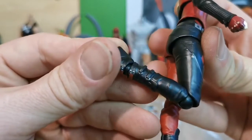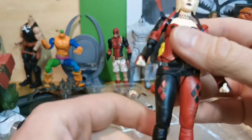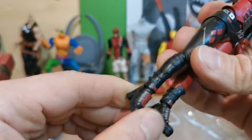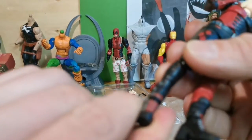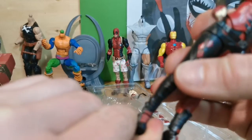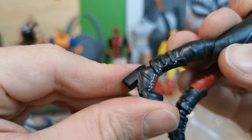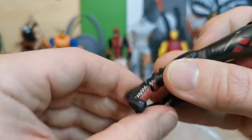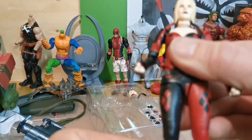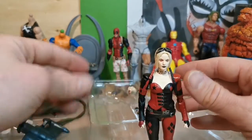A single jointed knee moves up this much. It doesn't have so much movement here. I really don't want to destroy that one. Yeah, so the movement — that was pretty good.